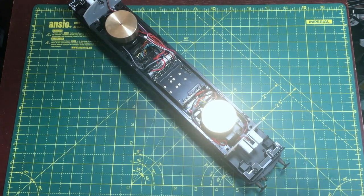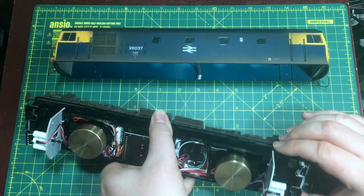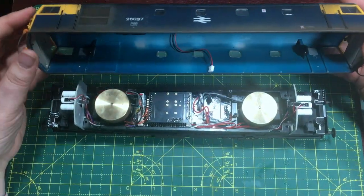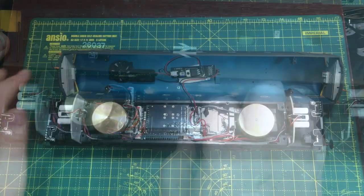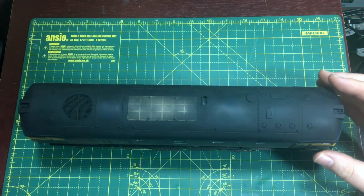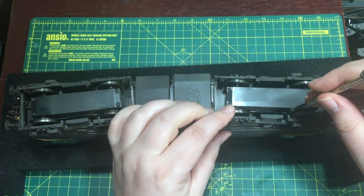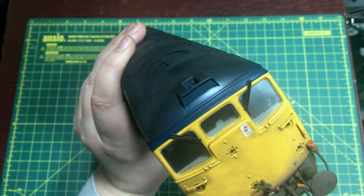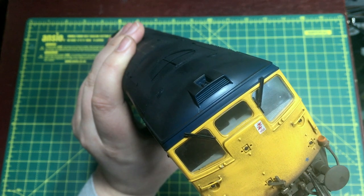Refitting the body is just a simple reversal of the process. First of all, make sure you have the chassis and the body the correct way round, make sure you reconnect the fan plug, line up the body, slide it back down, roll it over, and then refit the four screws. Then it's just a simple task of reapplying the multiple working cables at both ends.